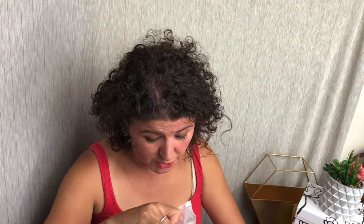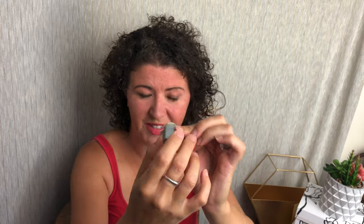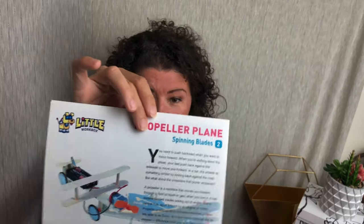I used to work with little tiny motors once upon a time, a really long time ago. Here's your motor. Cool, I'm excited! That's our first project. Our second is a prop plane. That's really cool — I get it now, spinning blades.